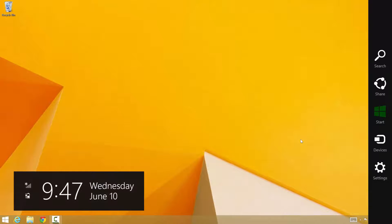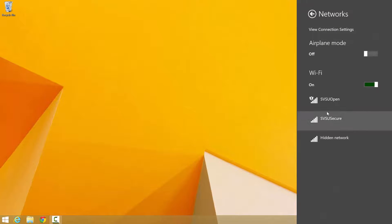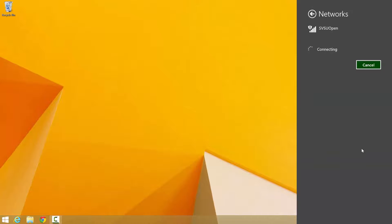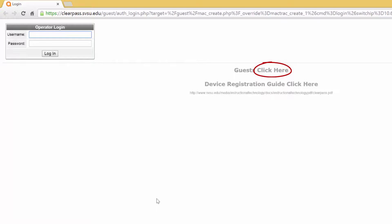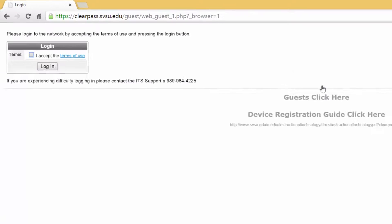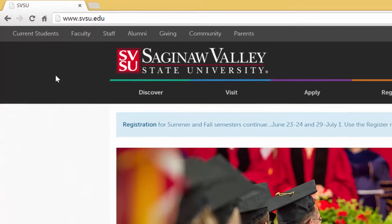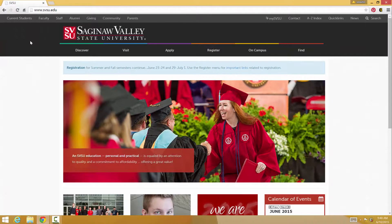Finally, ClearPass manages 24-hour guest internet access for those visiting campus. Guests can choose the open SVSU network in their wireless settings and will either need to open a browser to visit the ClearPass website, or they will be redirected to the site to complete the registration. Guests will need to accept SVSU's Terms of Use and click Login. If your guest will be on campus for more than 24 hours, they can repeat this process daily to continue using the internet.